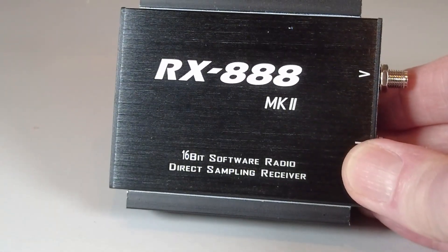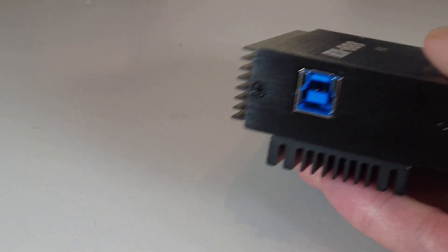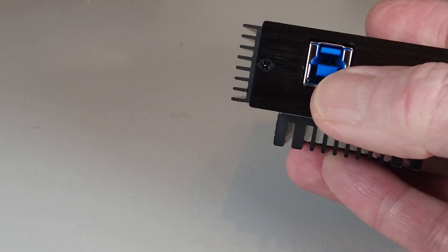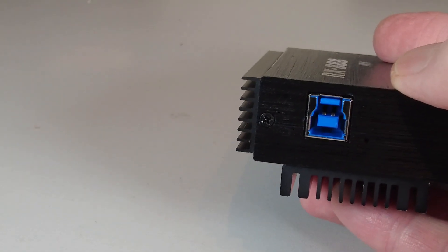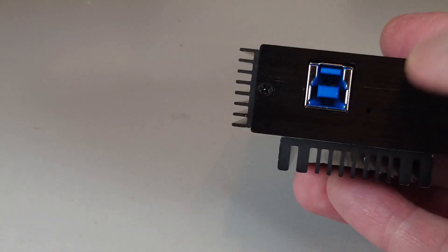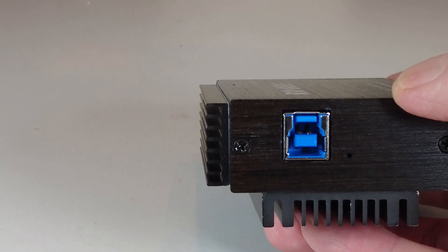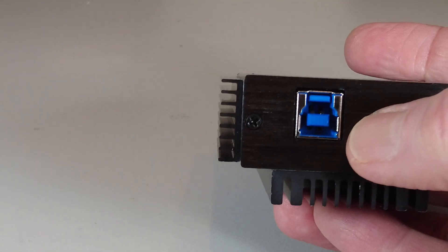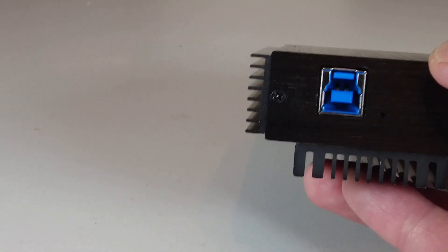The radio came in a plain cardboard box and all that was included was a USB connector. The USB socket is slightly different on this — it's not the standard USB-A, not even the USB printer-style socket you see on some SDRs. It's got an extra little notch, so I'm not sure what that connector is called, but you are supplied with a suitable lead for it anyway.